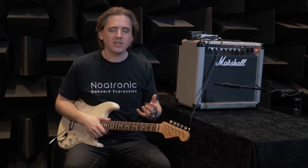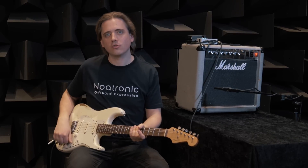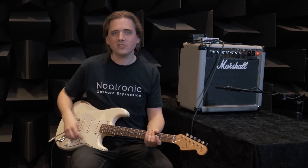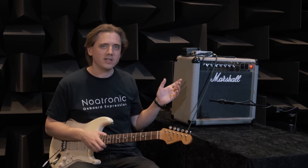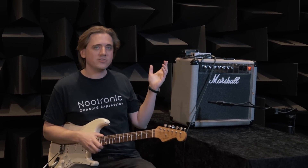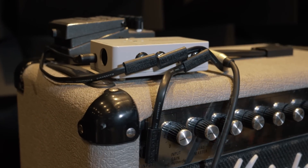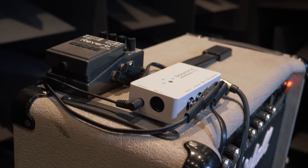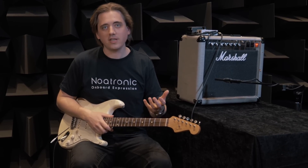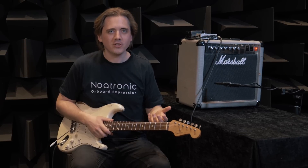Let's take a closer look at the other outputs: expression out and switch out. Expression out simulates an expression pedal that is controlled when turning the controller, and switch out simulates a foot switch that is engaged when pressing the controller. Here we have the output from the receiver going to the input of this old Marshall amplifier. In the effects loop we have a BOSS RV6, a reverb pedal that can be controlled by an expression pedal. The expression out of the receiver is connected to the expression in on the RV6, and the switch out is connected to the foot switch input on the amplifier. This enables me to control the mix of the reverb and switch channel on the amplifier. I'll now end this video with a demo of this setup. Thank you for watching — I hope you will enjoy using Onboard Expression.